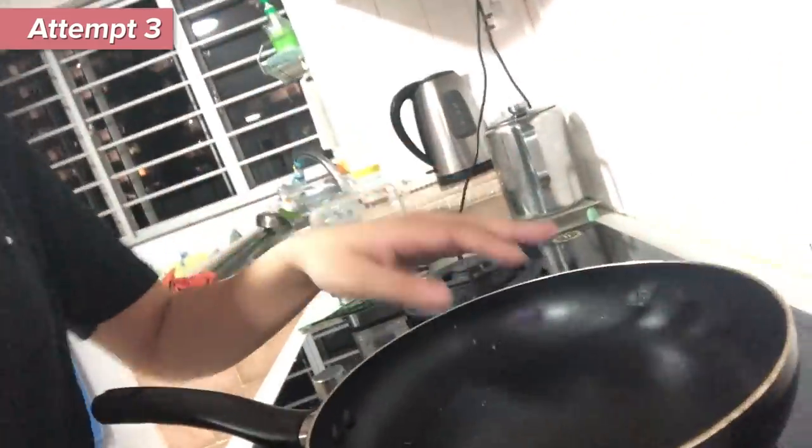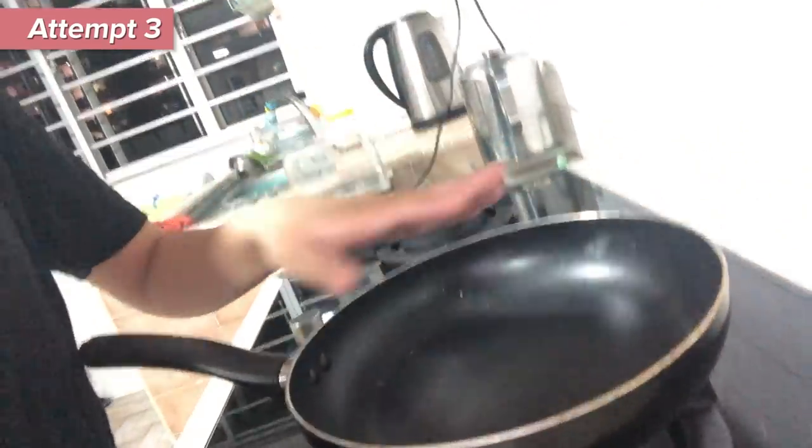The difference is that this lady — what she does is she will fold the egg instead of letting it just spread around the pan. She will fold it into a square and then fold it up. I'm hoping that would make it easier to fold because I can't freaking fold it.